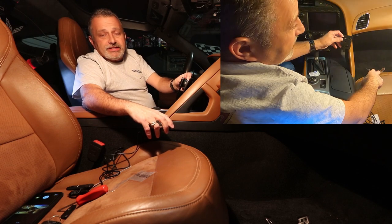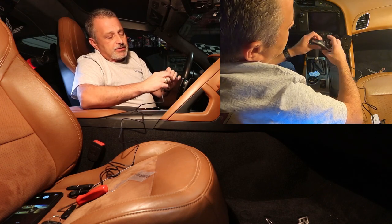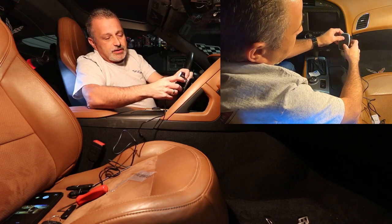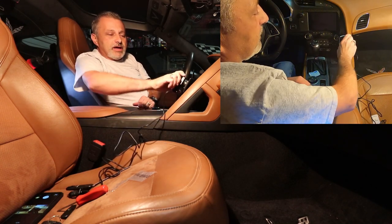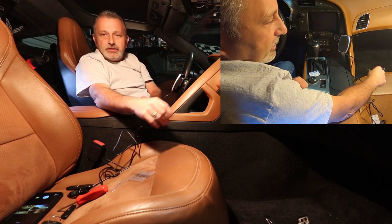Now that the swivel is done, we're going to take what they call the magic mount — the charger with the magnets in it. We just slide it on; there's a little tab right here. We slide that on and push down, and it locks into place. At that point we can swivel it around and turn it however it needs to go, depending on how you want to position it for your phone.